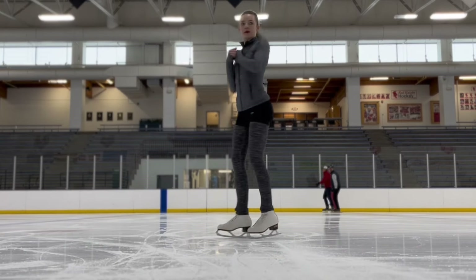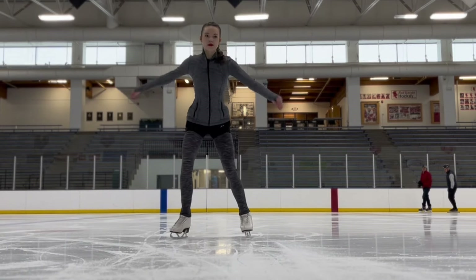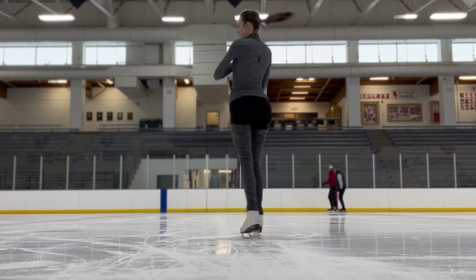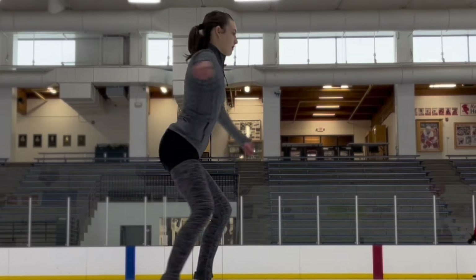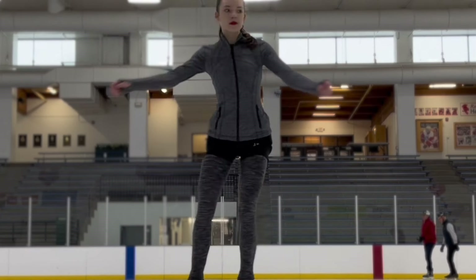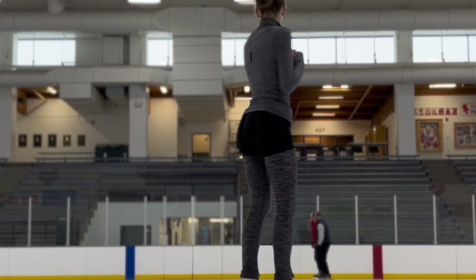The two-foot spin is considered an upright spin position because our body is standing up nice and tall. When you do your two-foot spin, you want to gather everything nice and close together to spin in one spot. This means taking your arms from far away from your body and bringing them in close like you are giving yourself a hug. This will help you spin faster and prepare for the next spin.